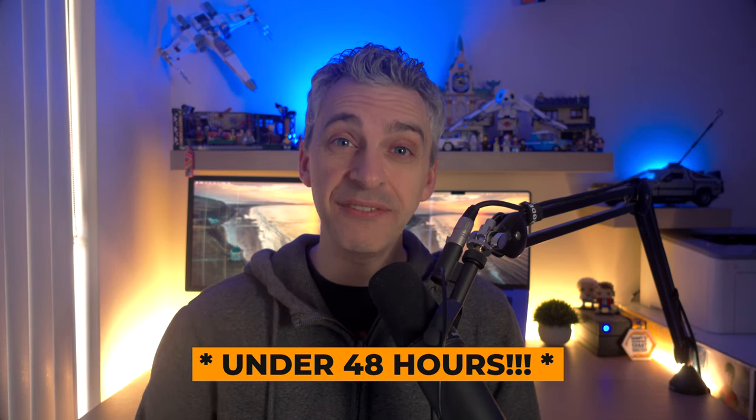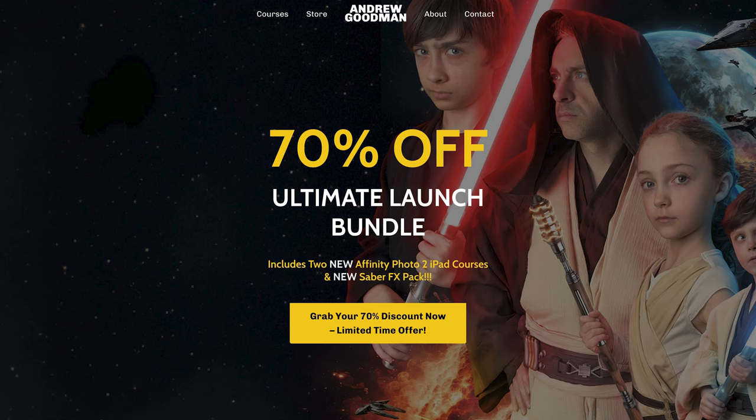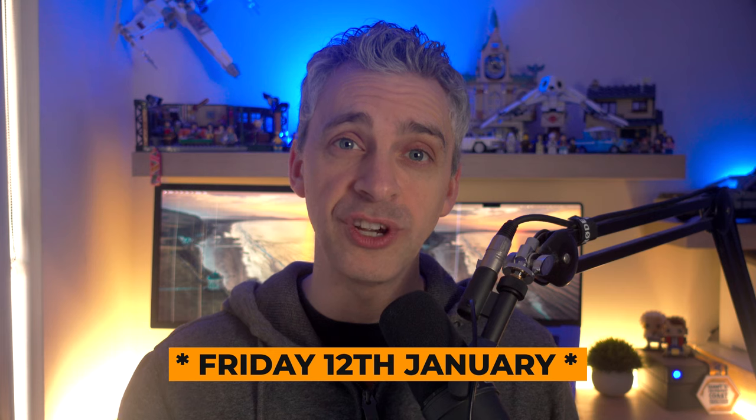In this video, I'm letting you know there's only 48 hours left for you to get 70% off my Ultimate Lunch Bundle. That's my two Affinity Photo 2 courses and Sabre FX Pack. I launched these two online courses just over a month ago at 70% off, and I said it was going to be for a limited time — and it is. It's going to end on Thursday the 11th of January, midnight Pacific time, and it's going to go up in price.